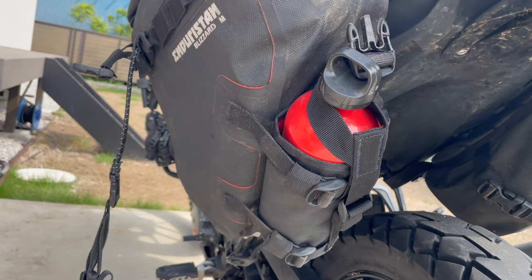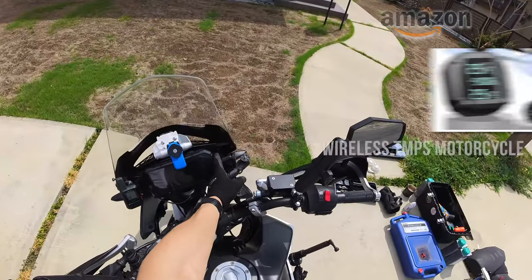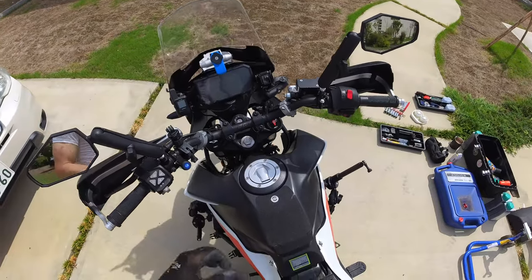Just giving me another peace of mind. I also put on a tire pressure sensor system. These are really cheap — you can get them from Amazon. I think just about everybody has one of these. It just gives you that peace of mind.